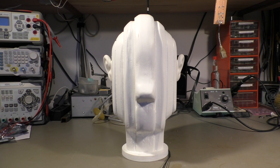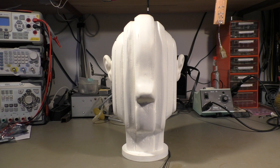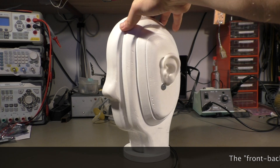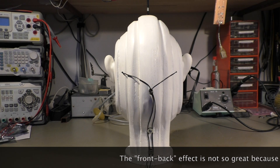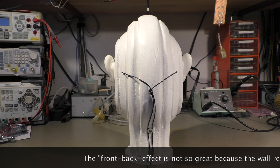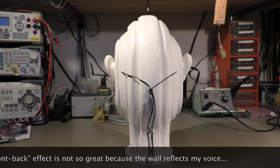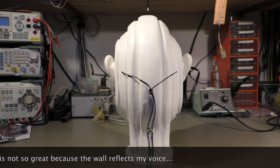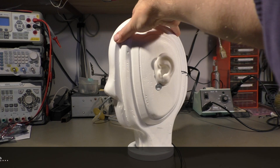To demonstrate right away what a dummy head microphone does, let's turn it. You hear my voice in front of you, and if I turn that head around, you suddenly hear my voice coming from behind. But you can only hear that if you use headphones — it doesn't work with standard speakers, because the speakers are always in front of you and you cannot hear the difference.